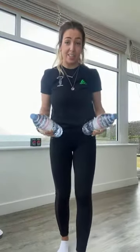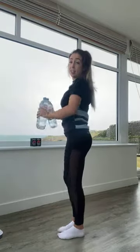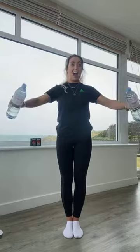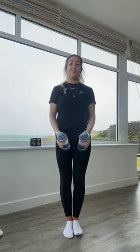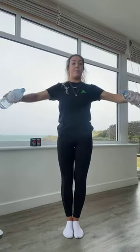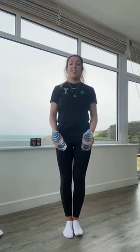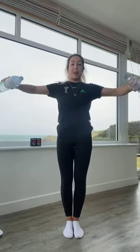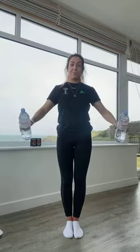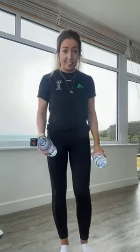20 seconds rest before we go into lateral raises. Remember you've got your one-and-a-quarter raises. If you prefer to do it with bent elbows it will make it slightly easier. Going in three, two, and one — one-and-a-quarter raise, one-and-a-quarter raise. You should be starting to feel this burning in the shoulders. We're over halfway, keeping that moving. For five, four, three, two, and one.